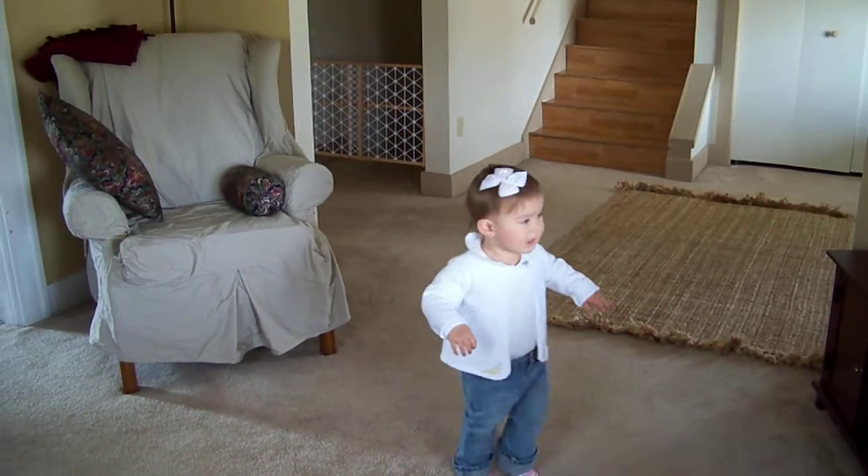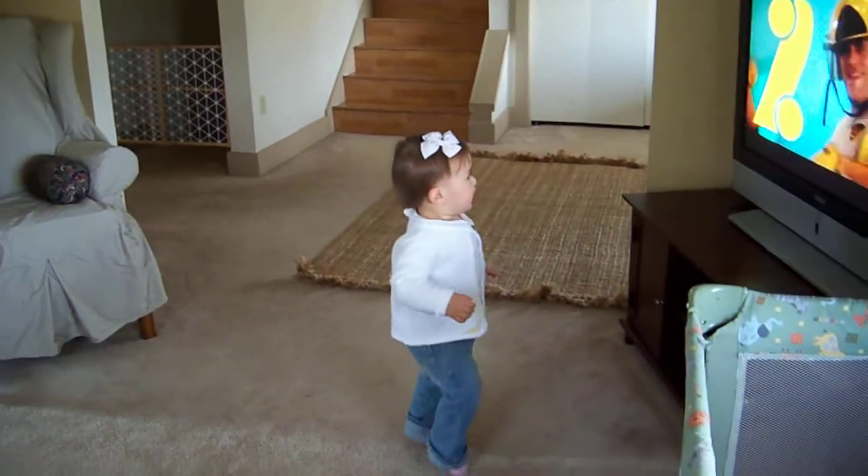Hi! Now it's time to body dance! One, two, three, four!